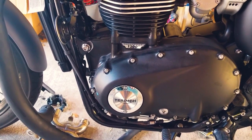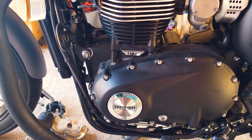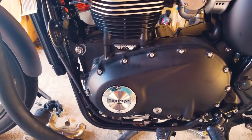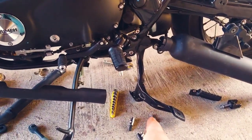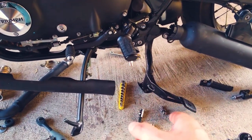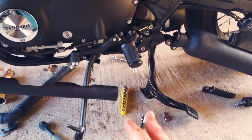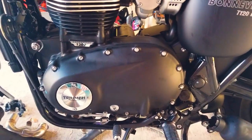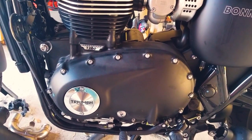I just wanted to share this to maybe relieve some angst and answer a couple of questions. Yes, you have to do the frame. Two: you can do this with a center stand, which is great for T120 owners because I'm pretty sure that's stock. There's no issue with the bike falling, but obviously when you're cranking on these high-torque bolts you need to be careful the bike doesn't come forward on you. Just use your head when doing the work.